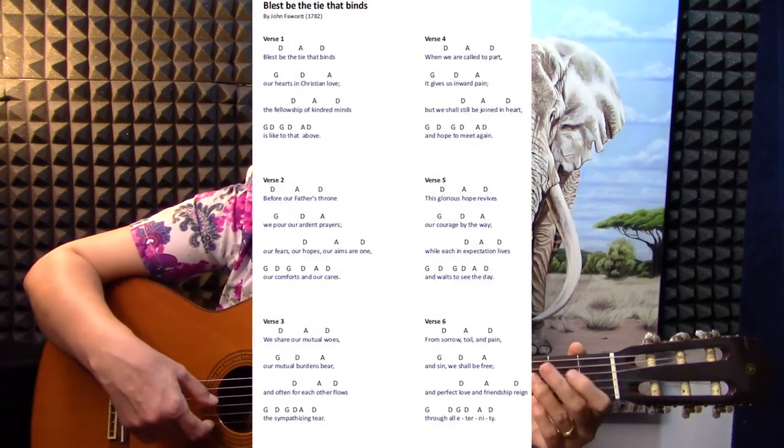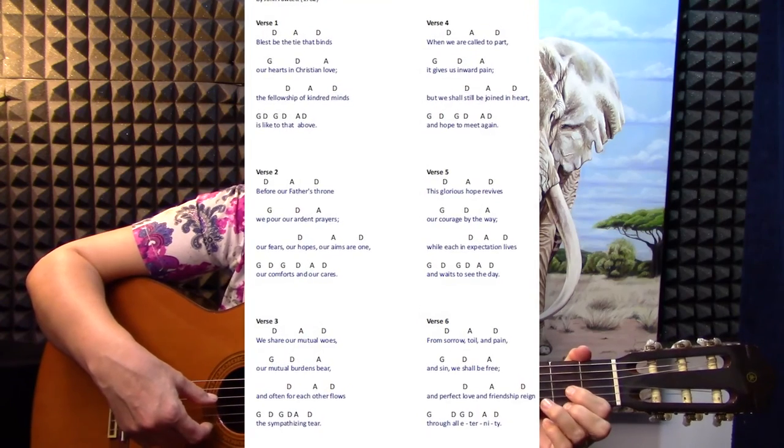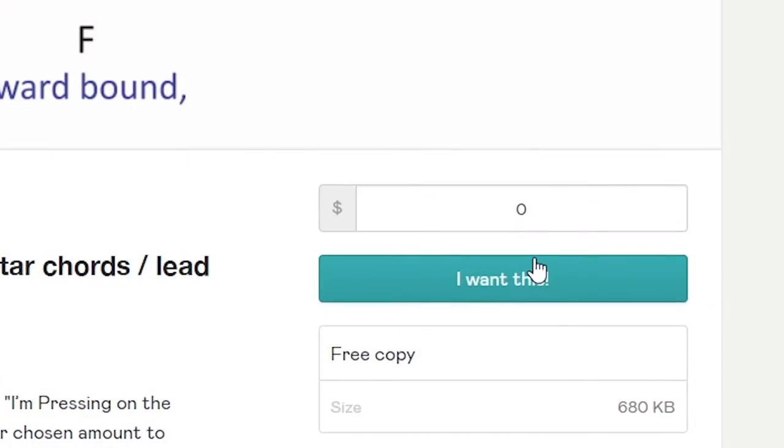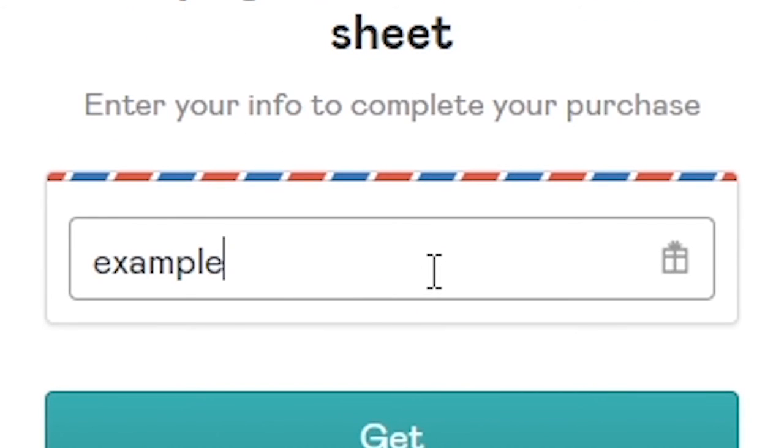At the end of the verse, you can do four strums before you go to the next verse. There are a few more verses — please look at them in the description. They are very nice words and encouraging. You can download this lead sheet from the description to get the chords and the words. Happy practicing! See you next time. Bye.